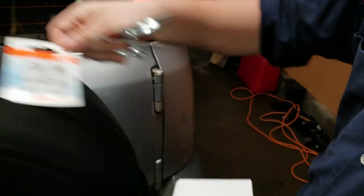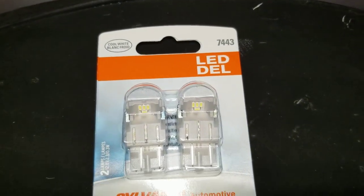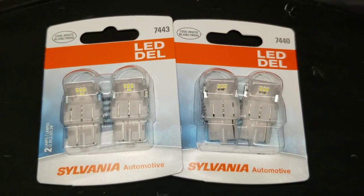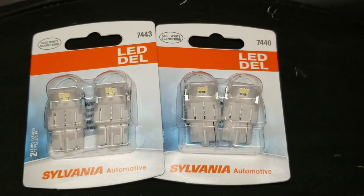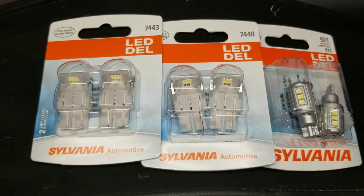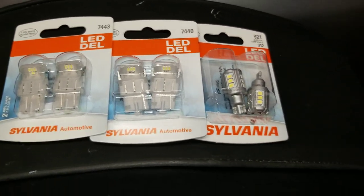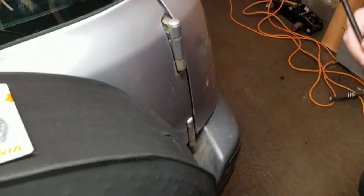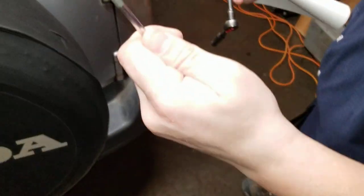Alright, so we have three of them. We have the 7443, which is your stop. We have the 7440, which is your turn signal, and your 921, which is your brake. The tools we're going to need is going to be either an 8 millimeter socket on an extension, or a good old Phillips screwdriver.